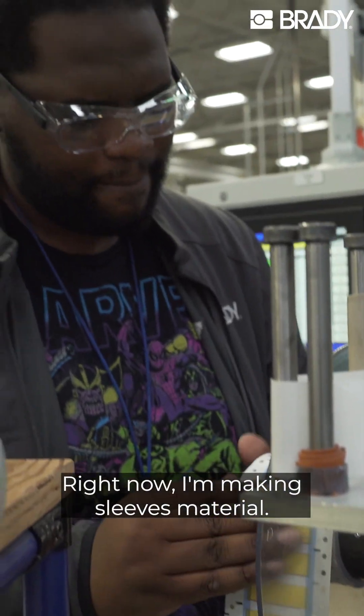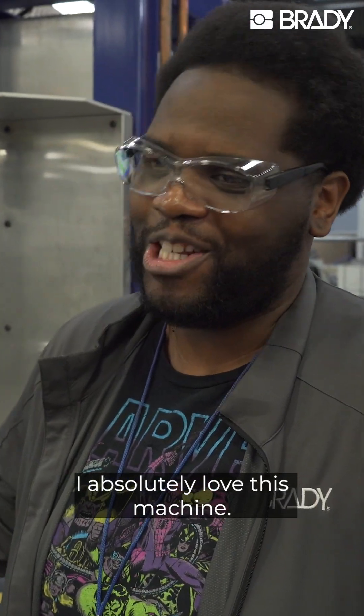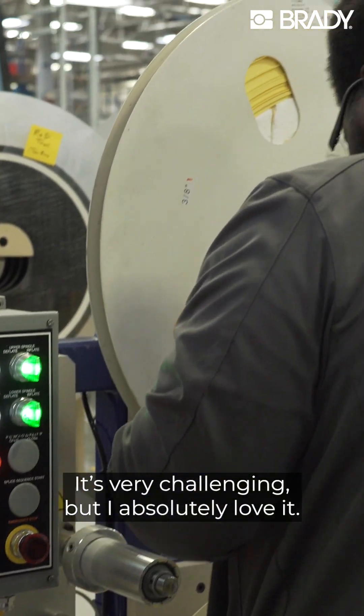Right now I'm making sleeve material. It's for our customers and for our wallets. I absolutely love this machine. It's very challenging but I absolutely love it.